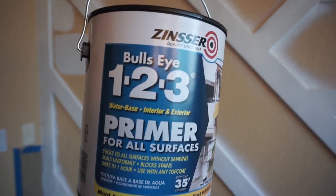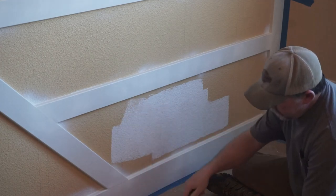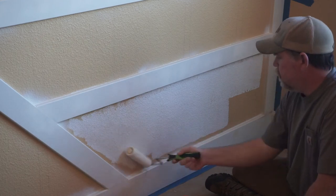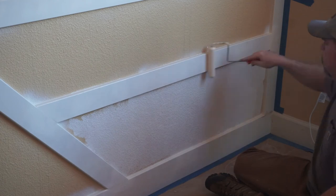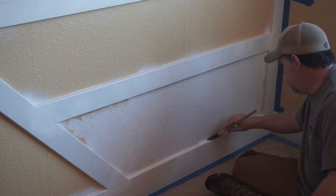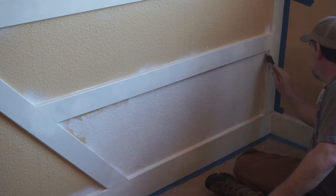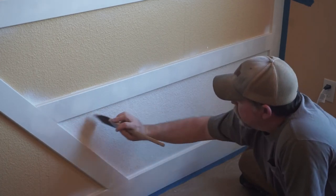Then we did prime the entire wall with the Zinsser 123 primer — it just saves you time and paint of your final paint choice. You might notice I'm using a couple different rollers here. For the wall, which has a textured drywall, I used a relatively thick nap roller to hold a lot of paint and get into all the crevices. For the MDF boards, I recommend using a foam roller that applies a much more smooth paint application on those already smooth boards. And then of course a brush for all the corners and crevices.